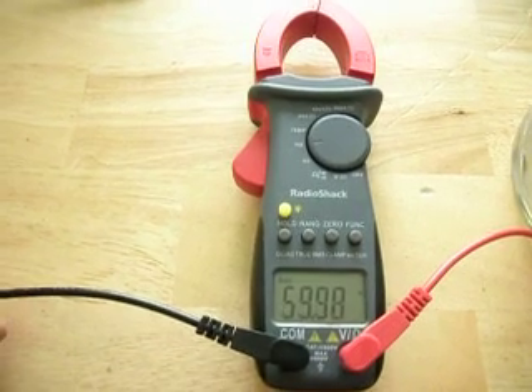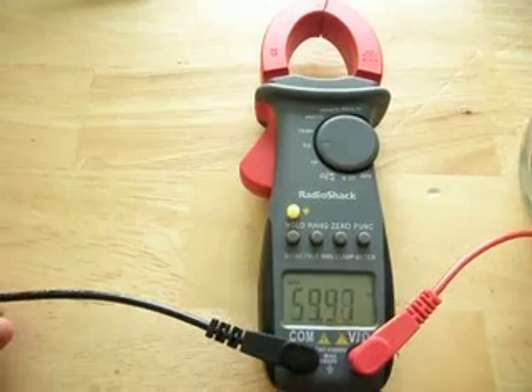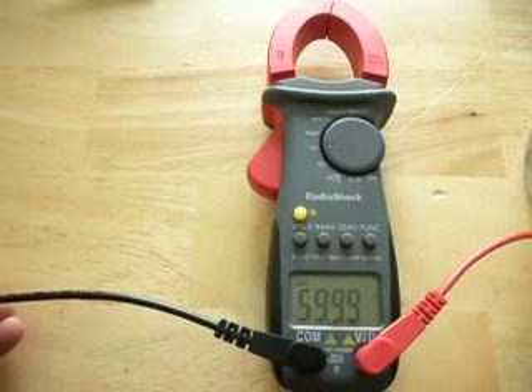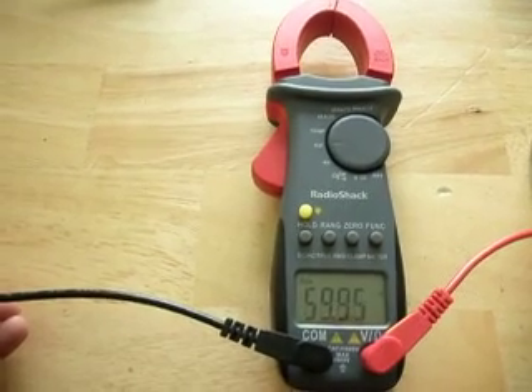Given the fact that it's called stray voltage and it's known to kill cows in the dairy industry — just two volts AC will kill a cow in the dairy industry — having one volt AC on my tile floors is something to be concerned about.